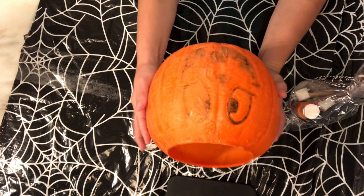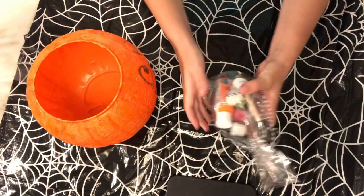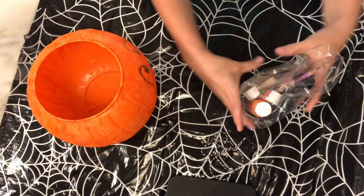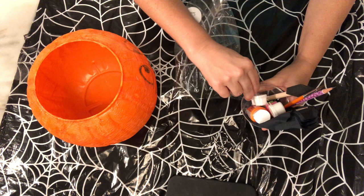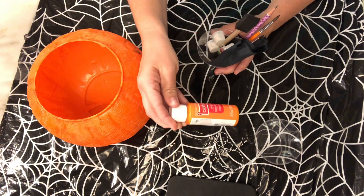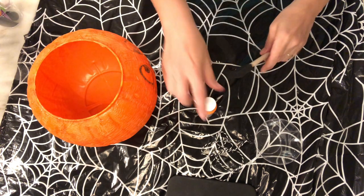We are going to paint over the streamers that we put on our pumpkin first. You're gonna need to pull out your step two bag, or your second bag, and go ahead and open it up. All you are gonna need from this kit right now is one of the cups, your orange paint, and your foam brush. Set the rest of your stuff to the side, we'll use it later.